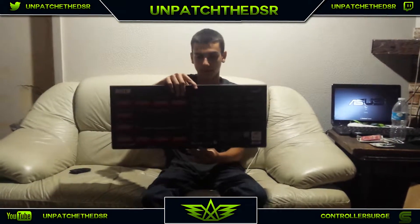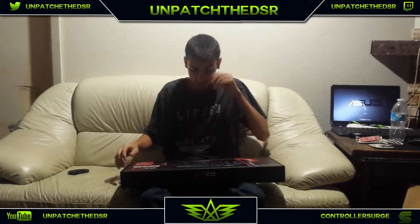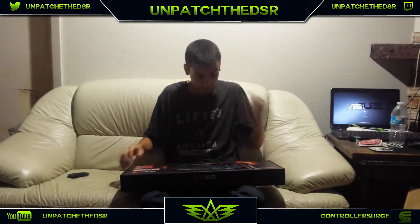Alrighty. So this is the box - this is the front of the box, and the back of the box, just showing us what we got here. It looks really awesome. Online it didn't look that cool but I liked it because it's a mechanical keyboard and it's backlit.